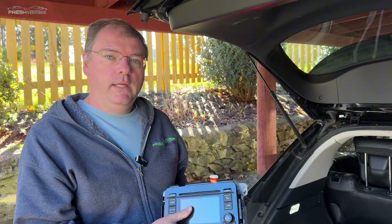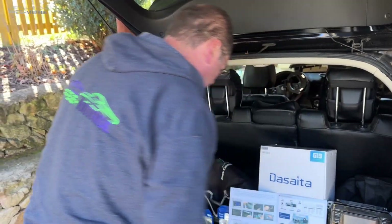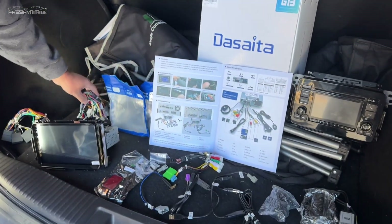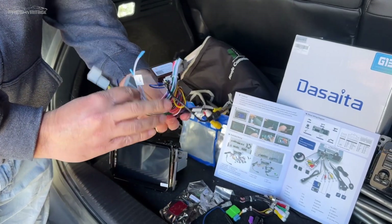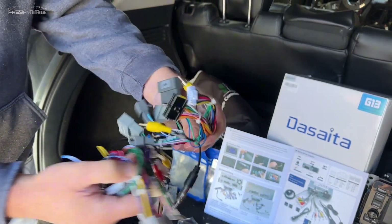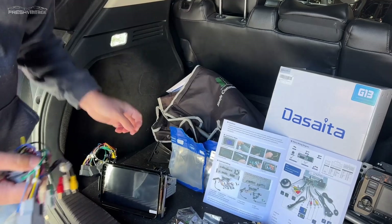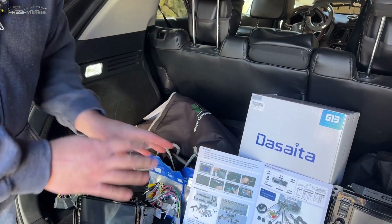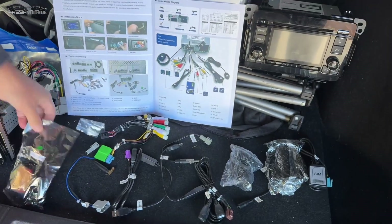We have the old OEM head unit out — just be careful because it is kind of sharp on the back. We have our new DeSeda radio here and we wanted to quickly show you the wiring from both bags. The number one wiring harness you're probably going to need for your HR-V — for 99% of you watching — is this one right here. There's a second harness in the bag that we're not finding a use for on our HR-V, but you may need it for certain model years, so just set that aside.